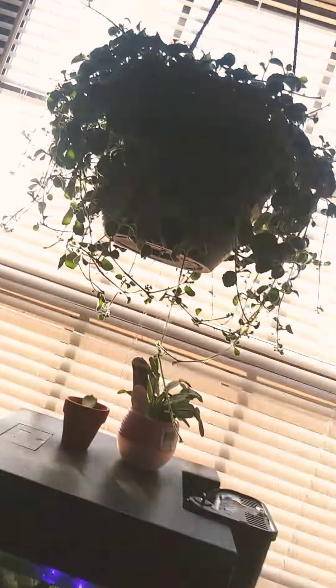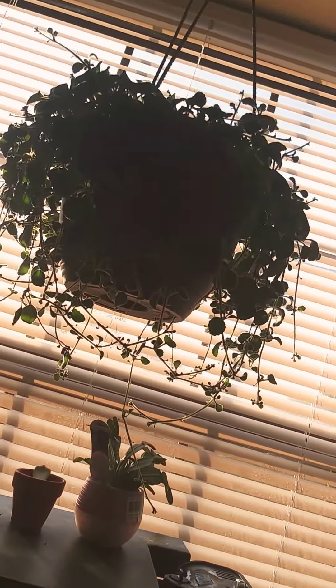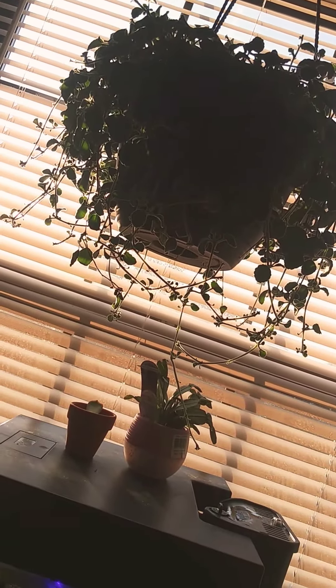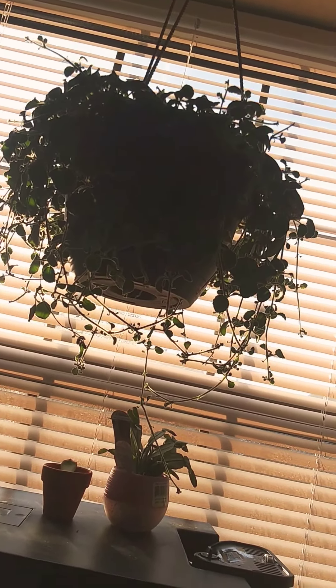And then this is Timmy. Timmy's a really lovely plant. I don't know what he is, though — I should really figure that out. I really only know the names of the aquatic plants, but Timmy's really pretty.